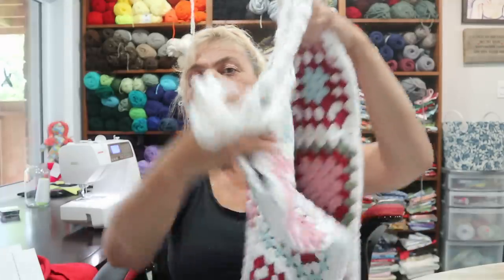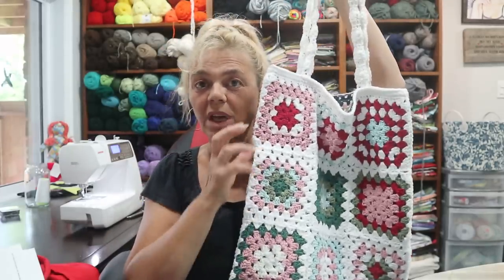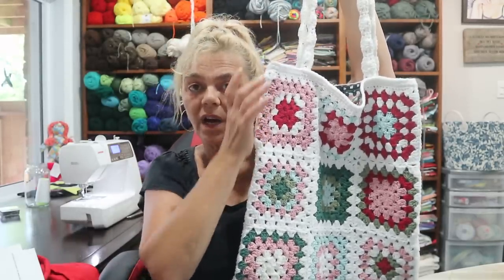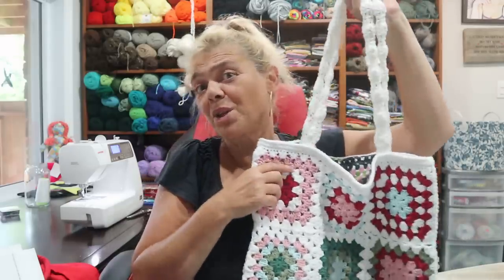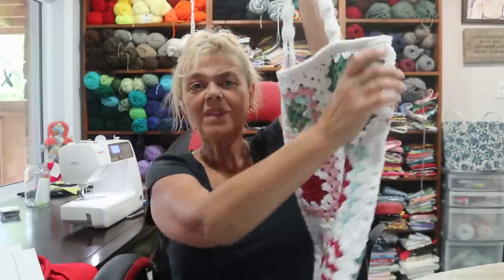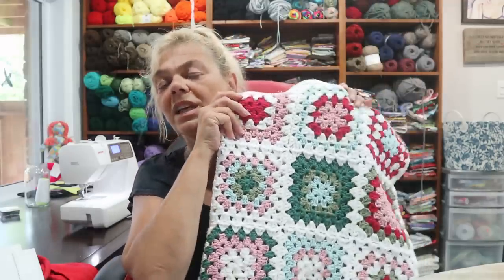I counted how many rows but I had no idea what size hook or anything, so I guessed, made a bunch of squares, and when I started putting them together it turned out to be too big. I made it anyway, but I started from scratch again using the same colors. These are all just cottons, and like I said I did not have the colors exactly, but I think it came out pretty good.